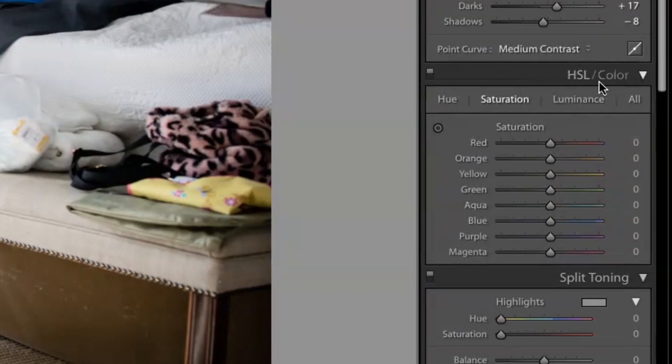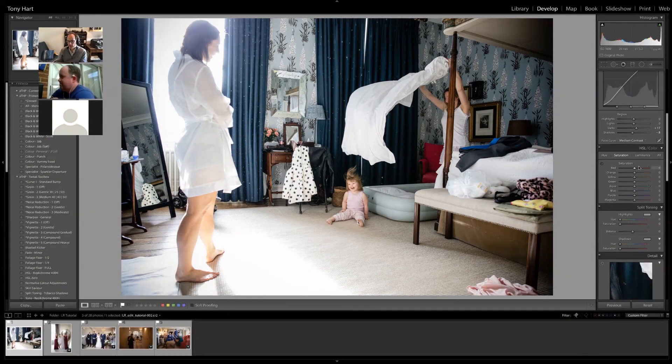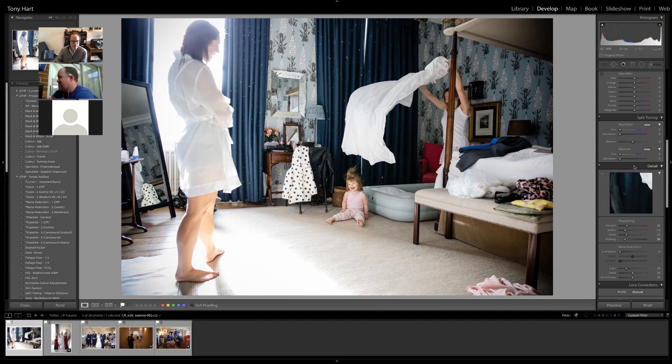HSL stands for Hue, Saturation, and Luminance. It chunks the image into a range of different color channels — reds, oranges, yellows, and so forth — and lets you individually control the saturation, the specific hue within each color (e.g., making reds more orange or more magenta), and the brightness of each color range. Rob admits he knows what it does but doesn't use it much beyond obvious adjustments like tweaking reds on a bright red car.